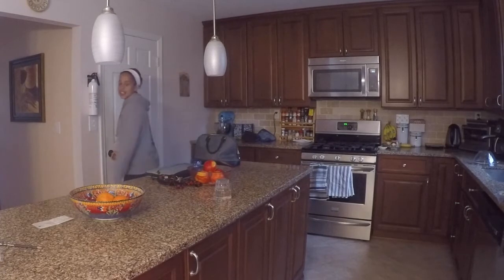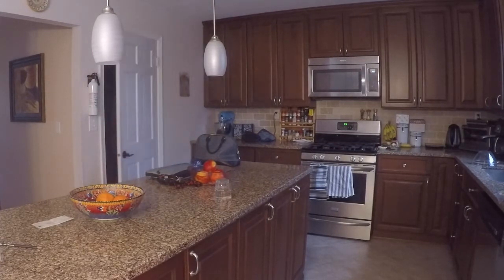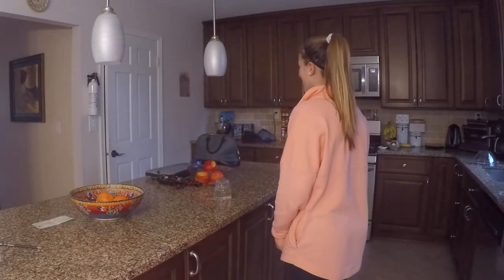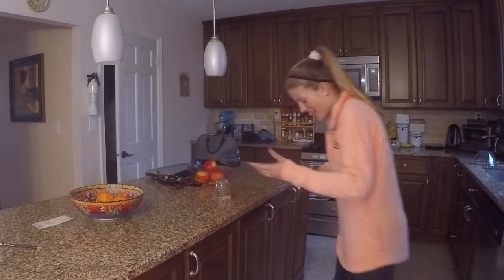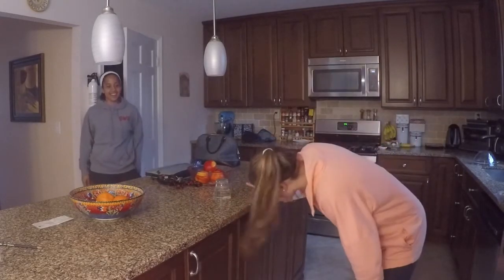Someone asks me to grab the keys on the counter. I had already set up the prank — the keys were trapped under the cup of water — so they're left wondering why I did that and are stuck holding the cup.